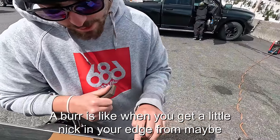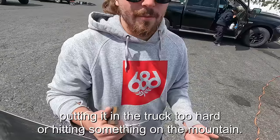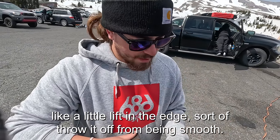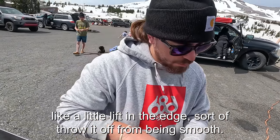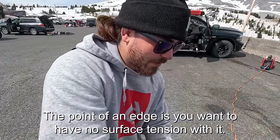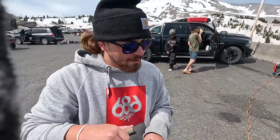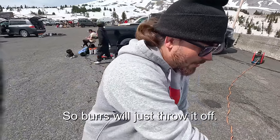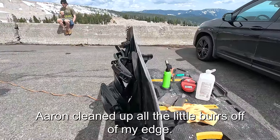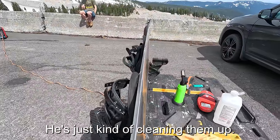Aaron is burning off the burrs on the edges. A burr is a little nick in your edge from, say, putting it in the truck too hard or hitting something on the mountain. It creates a little lift in the edge that throws it off from being smooth. The point of an edge is no surface tension — it has to be a clean glide when you're cutting through the snow. Burrs just throw that off, so Aaron cleaned them all up without fully sharpening the edges.